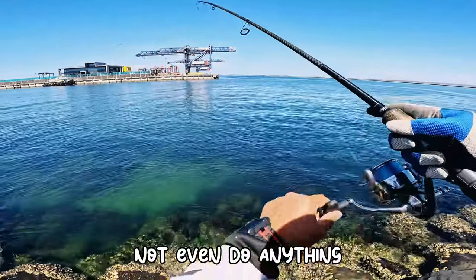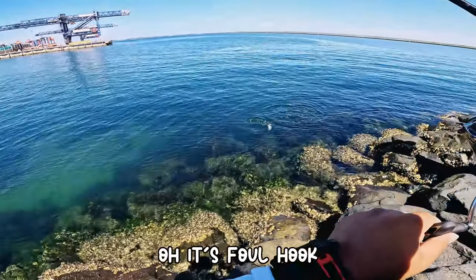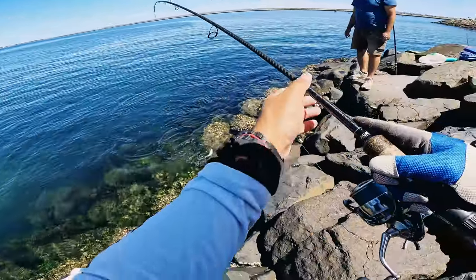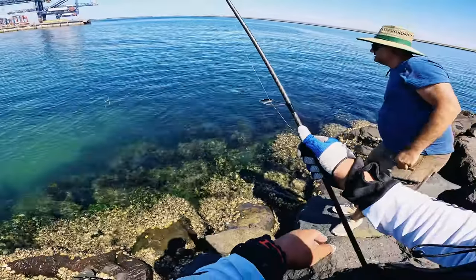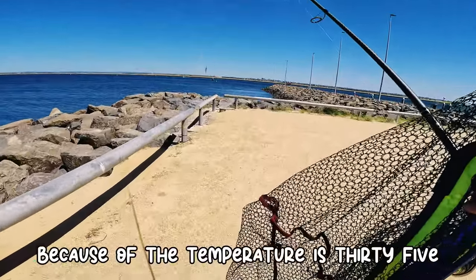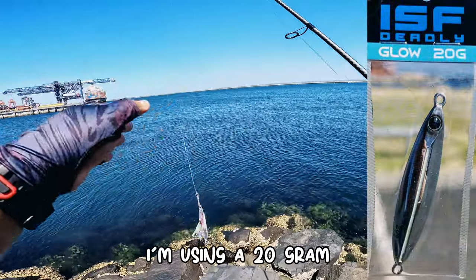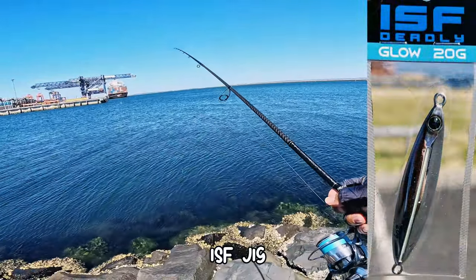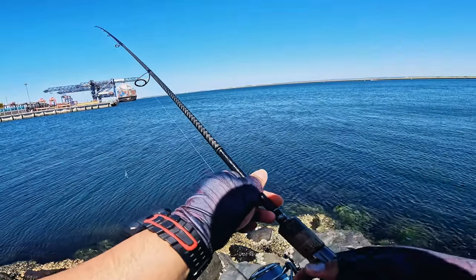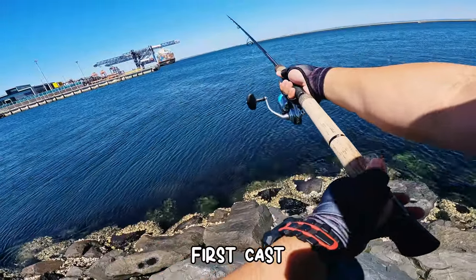Already on — not even doing anything! Oh, it's full hook — good size, eh? It's gonna be a quick session here because of the temperature, it's 35 degrees, and I'm using a 20 gram ISF jig. Got the birds jumping on the water — this cast, first cast!